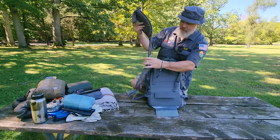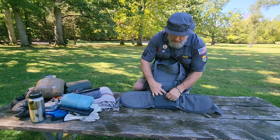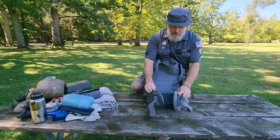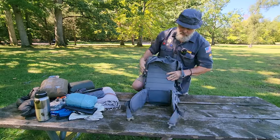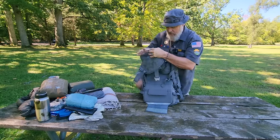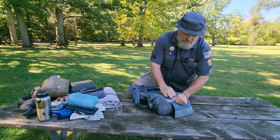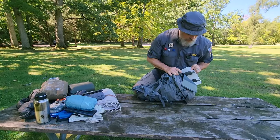With that peel-away Velcro panel you can get your prairie belt on there, so you can turn this into a fully capable, full-carry belt-loaded backpack. It's got a frame sheet — an HDPE frame sheet with two aluminum stays.